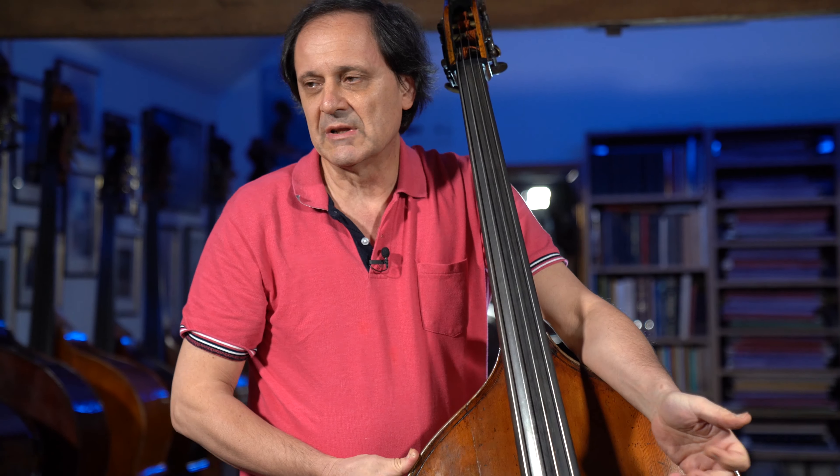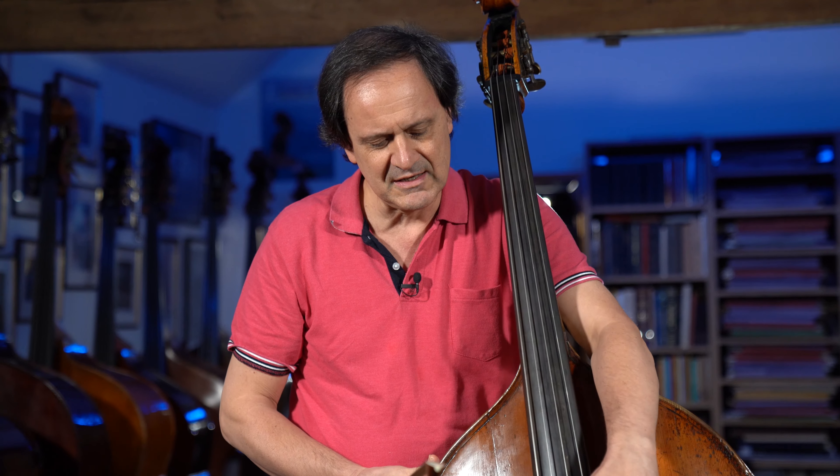The height of the strings at the end of the fingerboard — on my basses in orchestra — might start with six millimeters on the first string, then about 6.5, seven, and maybe eight millimeters on the fourth string. That's already a good orchestral setup.